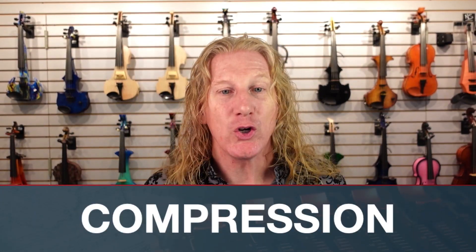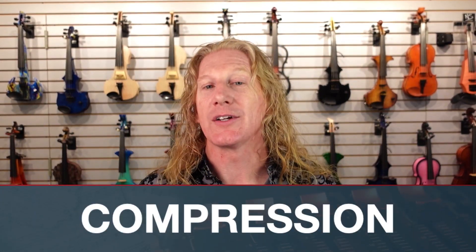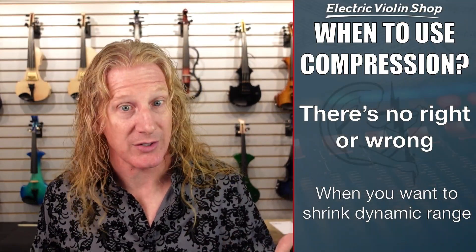Hey guys, this is part two of a little mini-series we're doing on compression. Part one, which you can find here, is about what compression is and what the settings on a compressor are. So if you don't know all that, you want to check out part one. This is about how and when to use a compressor.